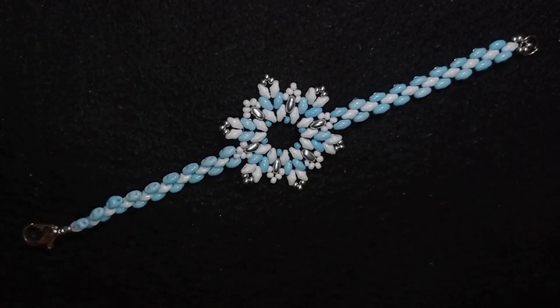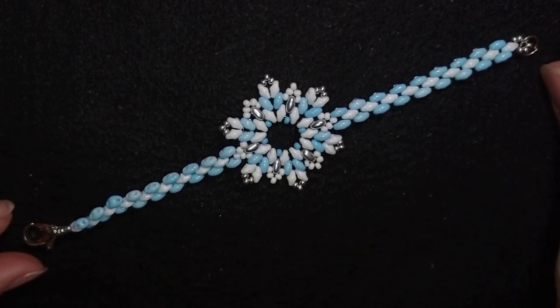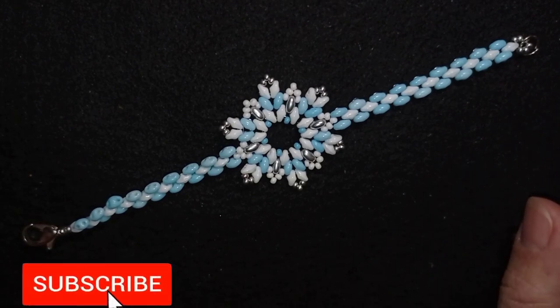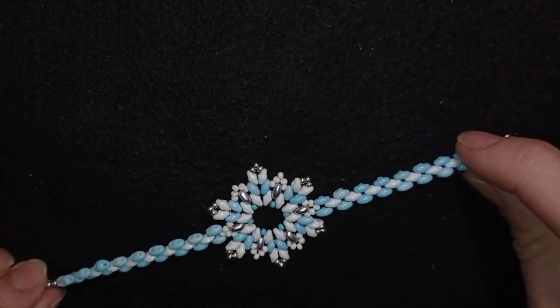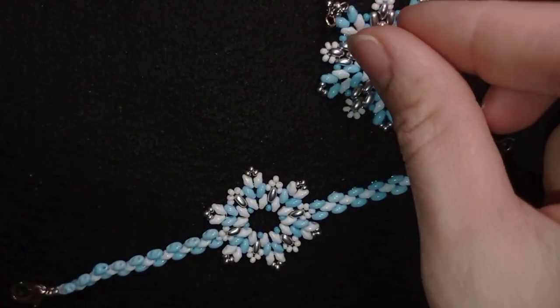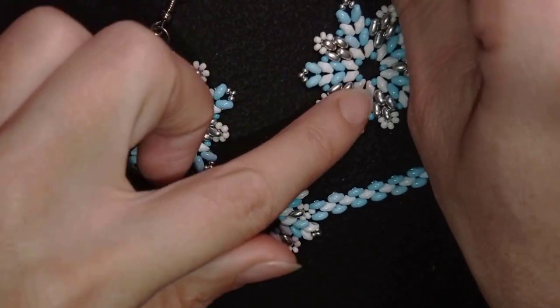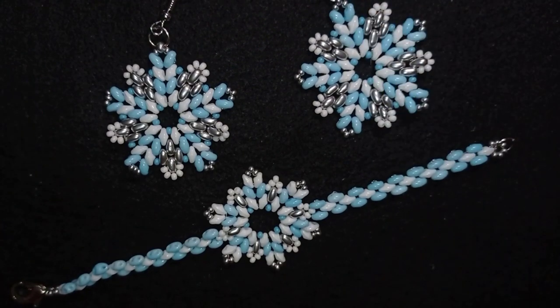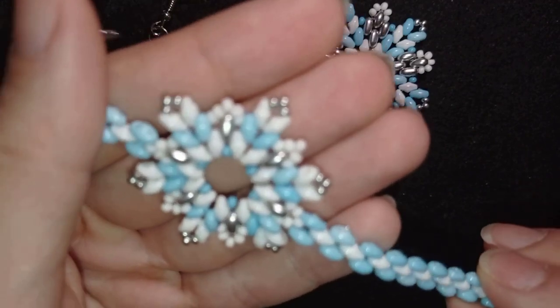Hi there, I'm Teddy from Bijuteo Beading, and today I'm going to be showing you how to make this snowflake SuperDuo beads bracelet. Consider subscribing with the bell, liking and sharing this video — in this way you motivate me to make more tutorials. I have a matching earrings tutorial you can see at the eye icon and link down in the description, so you'll be able to make beautiful sets.